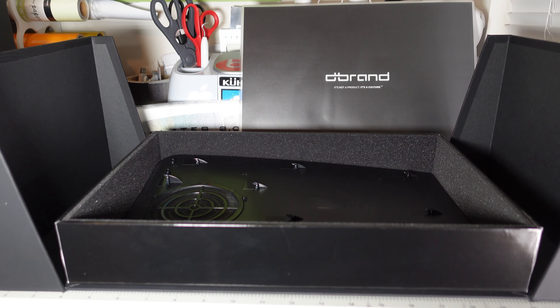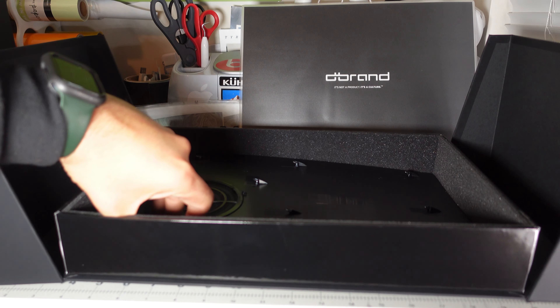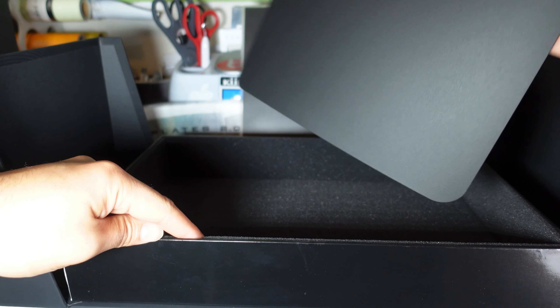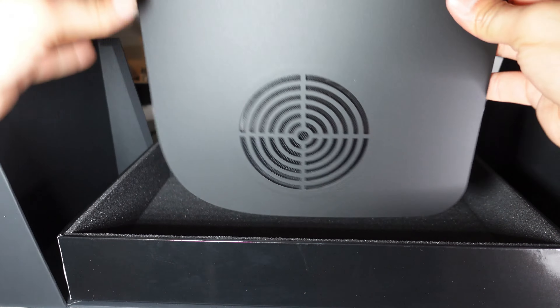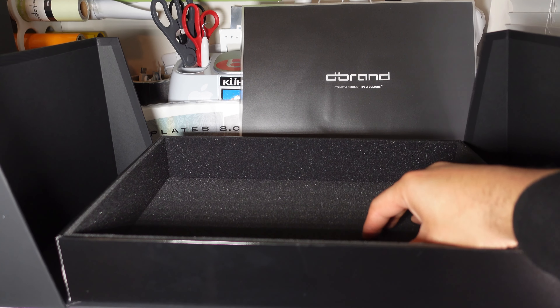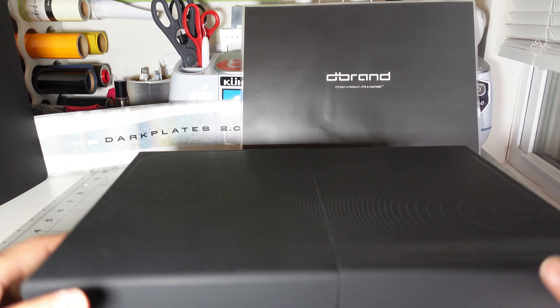And another foam piece, and here's the other side — nice matte finish right there and it has the vent, which kind of distinguishes it from the PlayStation factory look. Those ones and zeros also carry over to this plate. It's nice and sturdy, feels thick. On the back of the box there are ones and zeros too — you can tell right there. I think that's cool — that's attention to detail if you ask me.